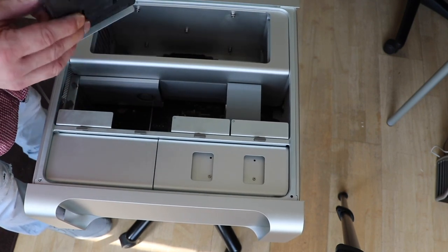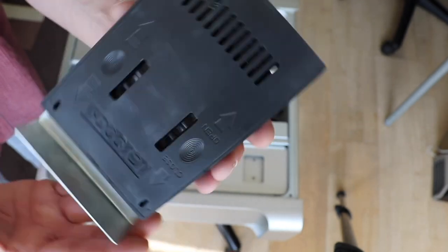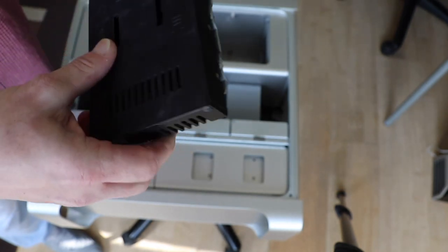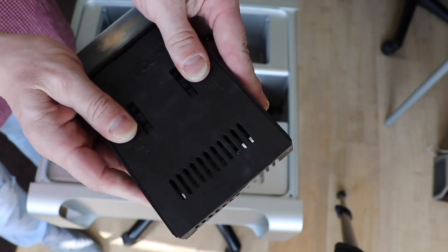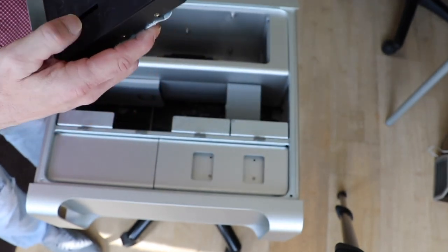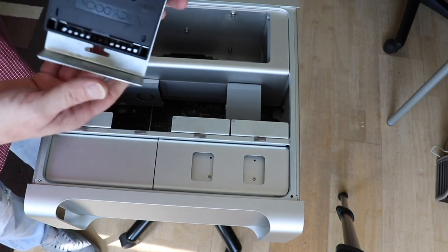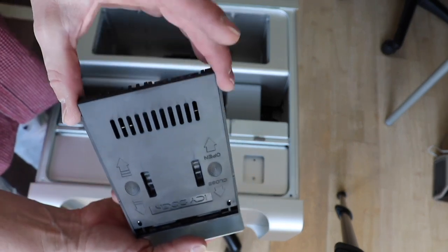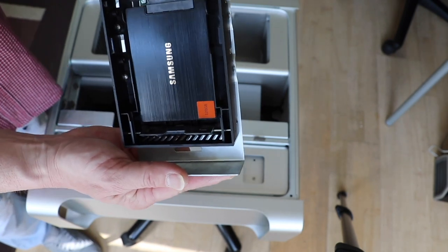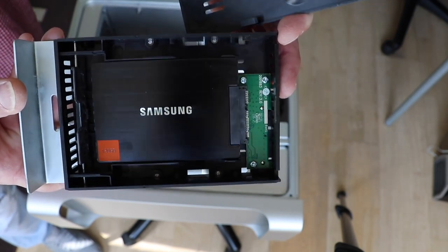This is a kind of 2.5 inch to 3.5 inch adapter called IC dock. Let's open it — maybe push it and slide it. It is not that easy the first time. Somehow slide it and then pull it. It is a Samsung 830 with 128GB SATA SSD.